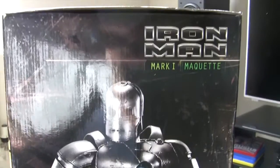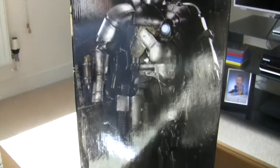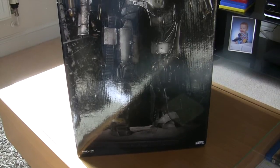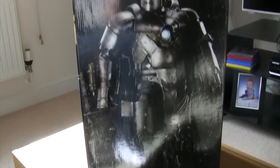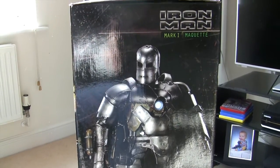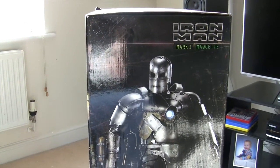This is the regular version, which was limited to 1000 pieces. There was also an exclusive which came with a switch-out head. Not sure on the edition size on that — I think it might have been 400, but yeah, don't know.